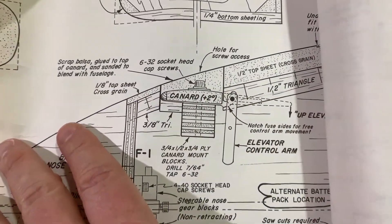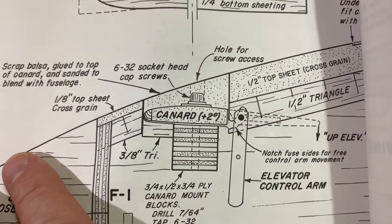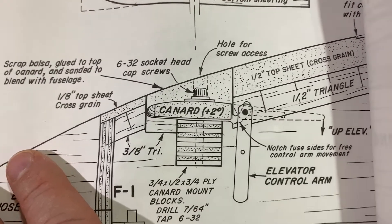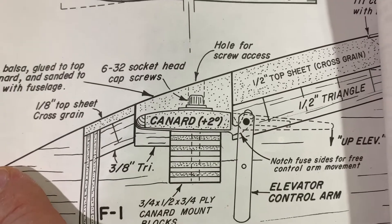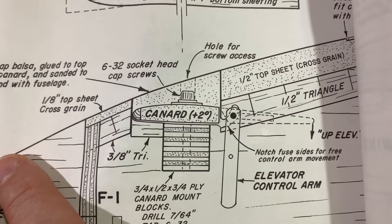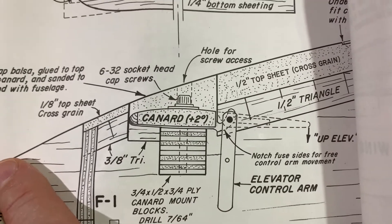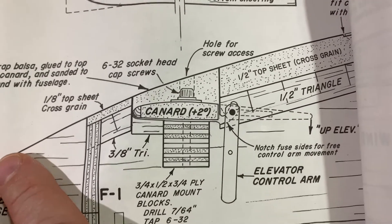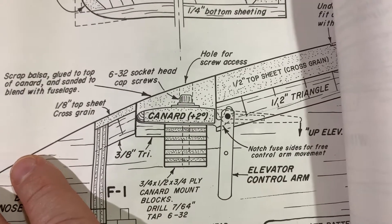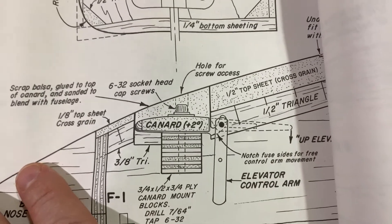So if you look right there, there's our canard and you can see the general airfoil. It's not too complicated for the most part. Rounded leading edge. And you can see you just have a pretty much a flat bottom airfoil with just a little curve on the top. So there's our canard right there. We're going to cut the canard to the proper length and then we'll sand in the airfoil. More to come.